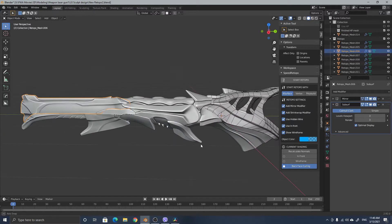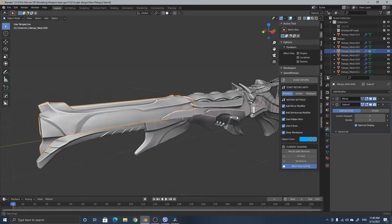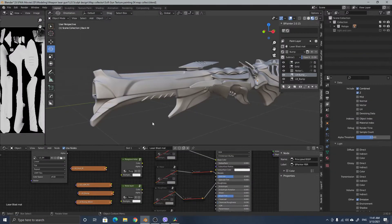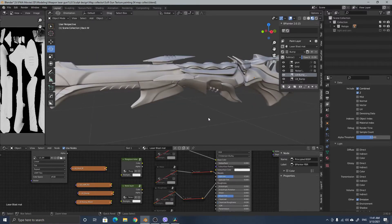I recorded the retopo process — the whole retopo process from start to finish. Then I moved on to painting — I created and painted, trying to get a good result.